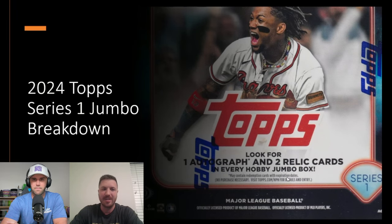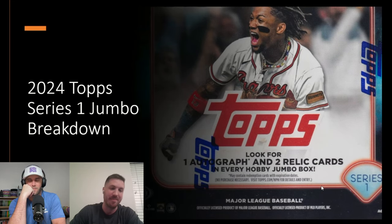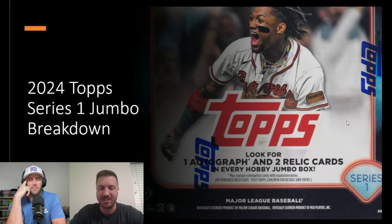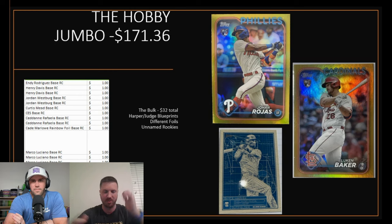We were the original baseball breakers on this channel — we sunk a lot of money back in the day. We were also first to see this product. We opened this jumbo box together and almost lost the upload. We did not lose it though, so let's start there. This is a hobby jumbo box — welcome to the financial reviews. We're jumping right in: first, we spent $171 on this jumbo hobby.